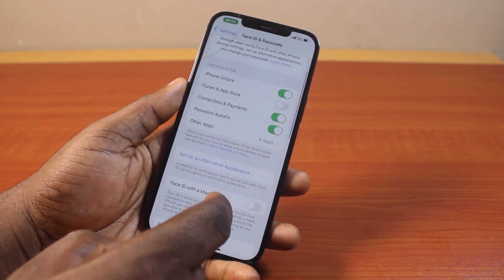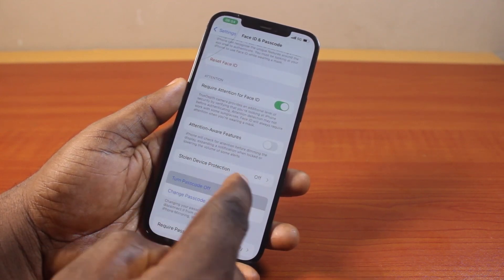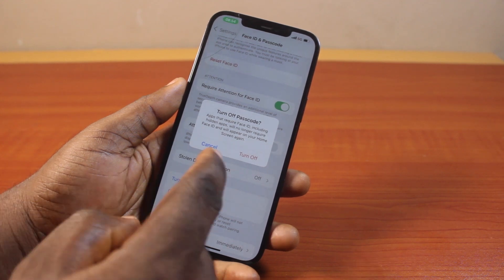Once you type that, you need to scroll down, then tap Turn Off Password. Once you see the popup, go ahead and click on Turn Off.